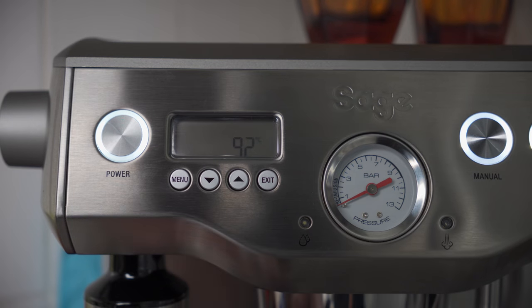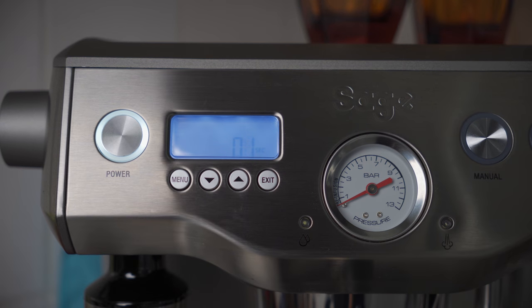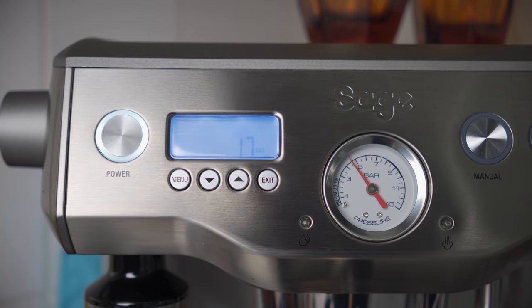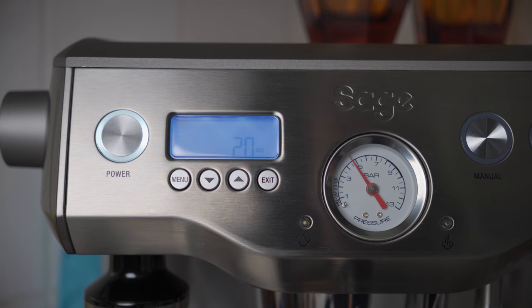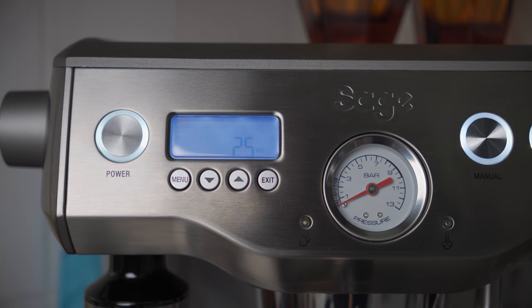So we're just going to grind that ever so slightly finer and have another go. Back again — ground slightly finer. We're ramping up, we've hit about four to four and a half bar pressure already at 20 grams. You will get quite a bit of mess from this. Right — 25 seconds. I think that is going to be a lot better, let's give it a try.